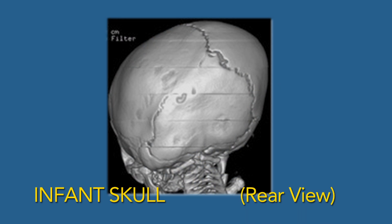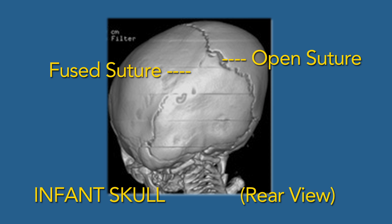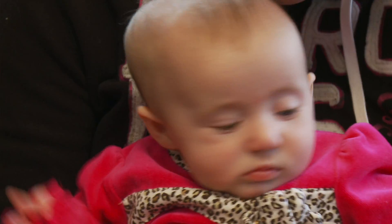Most pediatric neurosurgeons believe that craniosynostosis should be fixed. With the minimally invasive approach, it's simply removing the fused suture. If you have craniosynostosis, that suture is actually fused and should not be, because that's where your brain is allowed to grow. We actually want that to be open, and when it's not is when it causes the abnormal head shape.